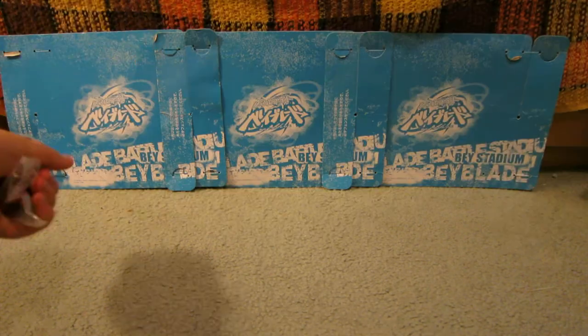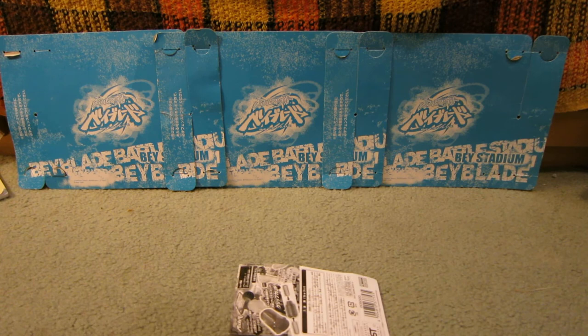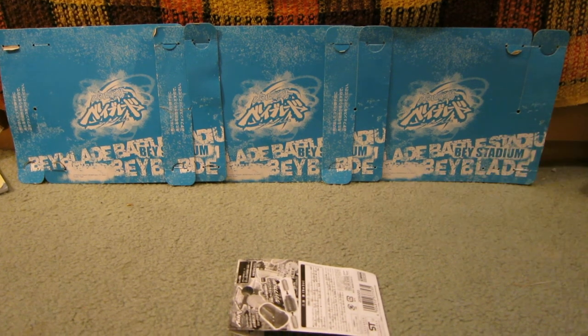Let's open this. I've really wanted one of these things for a while. They extend your grip, or your launcher — your launcher grip, including like this one from here.